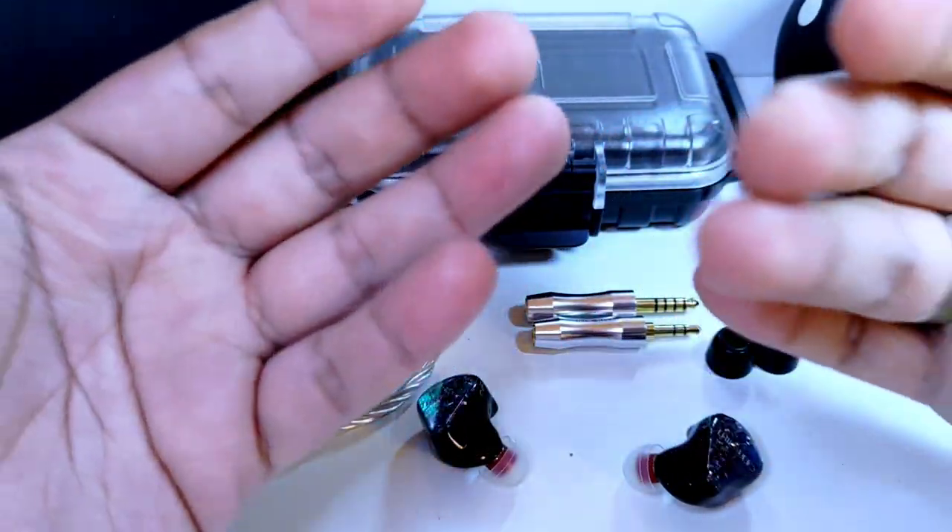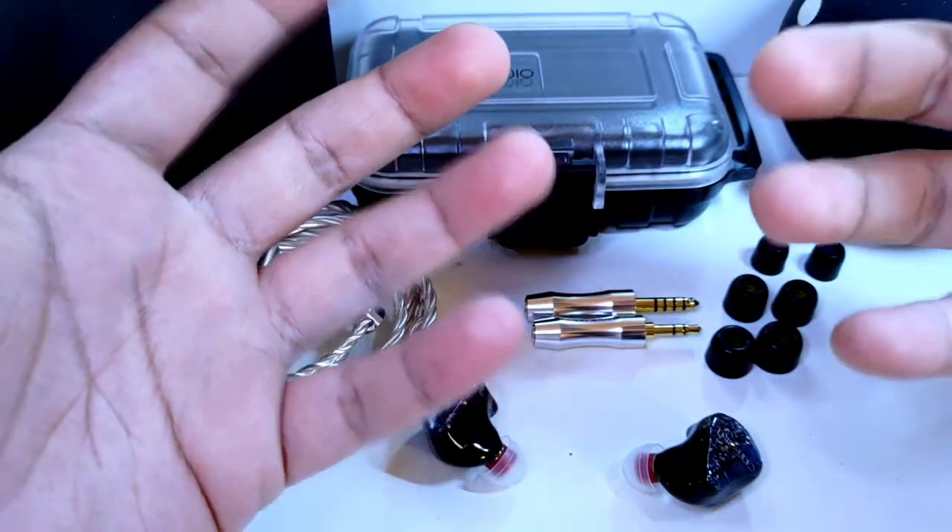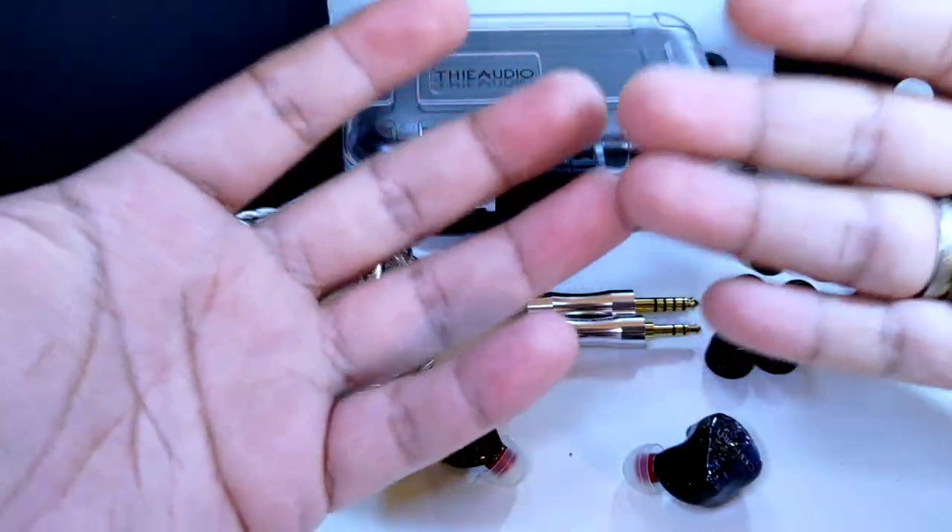Logramos un resultado bastante llamativo. La holografía o el sonido holográfico va a destacar muy bien, no de forma excelente o magna, pero para mí lo realiza muy, muy bien, y estamos hablando aquí de un auricular de gran, gran nivel.